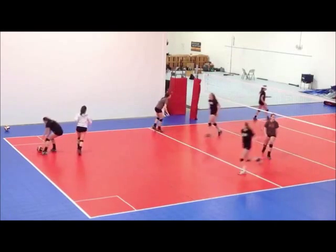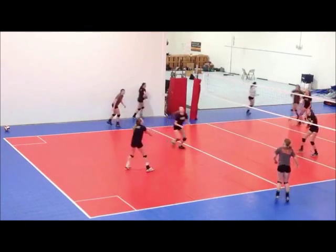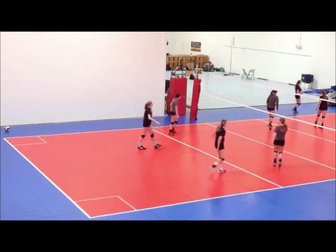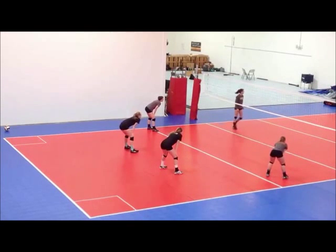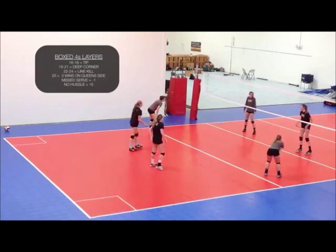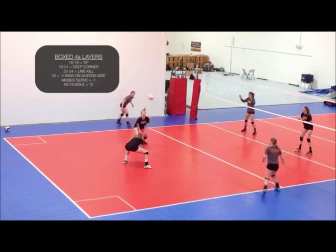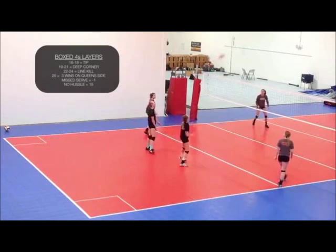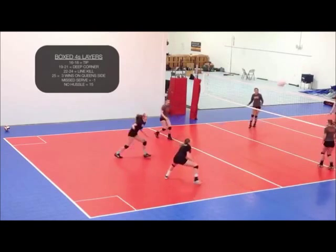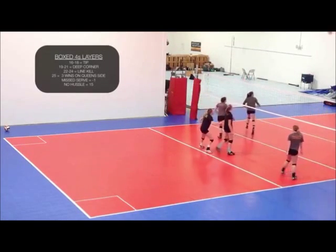Within this format we can play a variety of different games. Right here they're showing simple queen of the court Boxed Fours — winner moves to the queen side. We also have a format called Layers, where the coaches or the players will dictate what it takes to advance the score. We usually start with all teams at 15 points, and then the players or coaches will dictate how you get points 16 through 18.